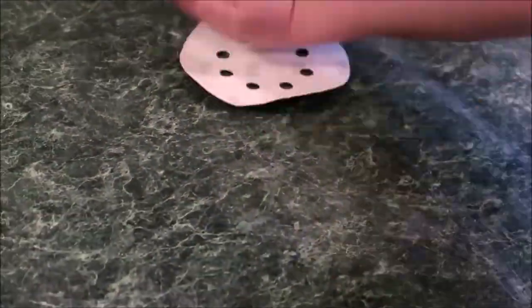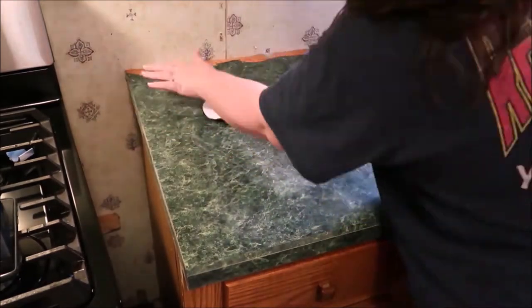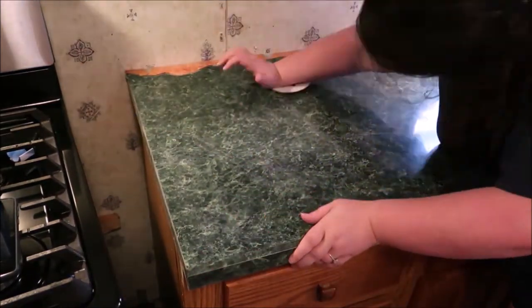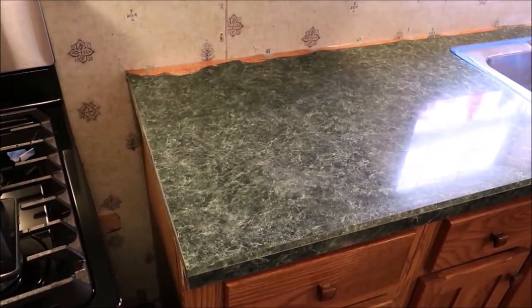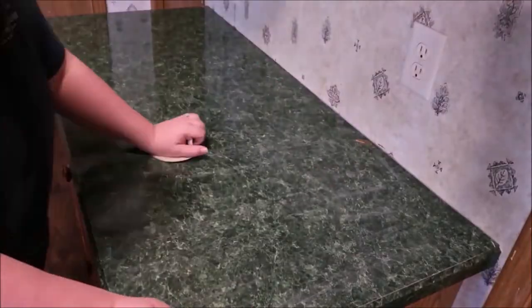I've watched a lot of tutorials about these countertops before I did them, and I would suggest that you do the same if you're interested — see how different tutorials do things. This worked the best for us. I just kind of scratched it every which way that I could. Make sure it's nice and scratched up.